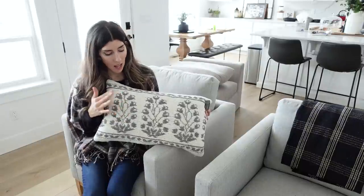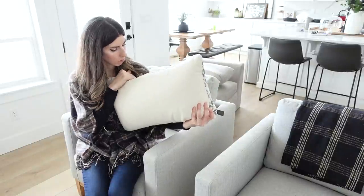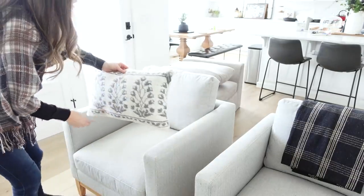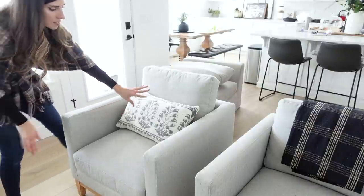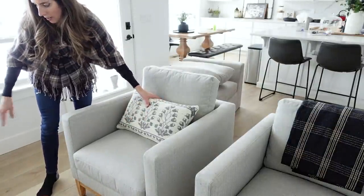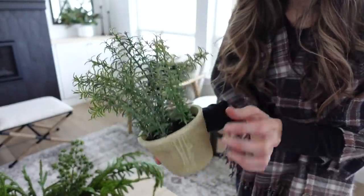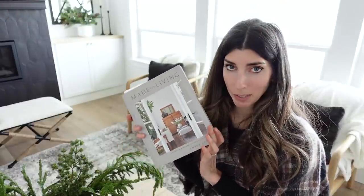I also picked this up at Target — I thought this pillow was so pretty. I believe it comes in a square style too and it is a cover. They're hiding these zippers really well, which is a good thing. The gray in it matches my other couch better. It fits this chair really well size-wise. I also got this really pretty faux rosemary plant — it looks so real. And then I got this new coffee table book by Amber Interiors. Her designs are just so beautiful, so much depth. I thought this would be really pretty on the coffee table.